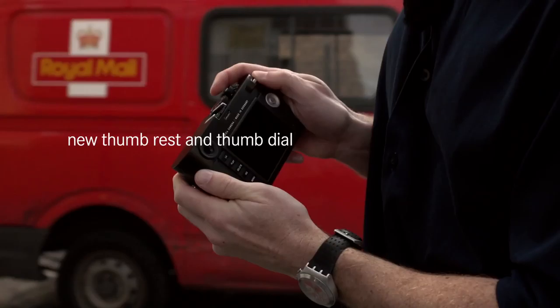Looking at the back screen, one button jumps out immediately: Live view. Press it once and it activates live view.